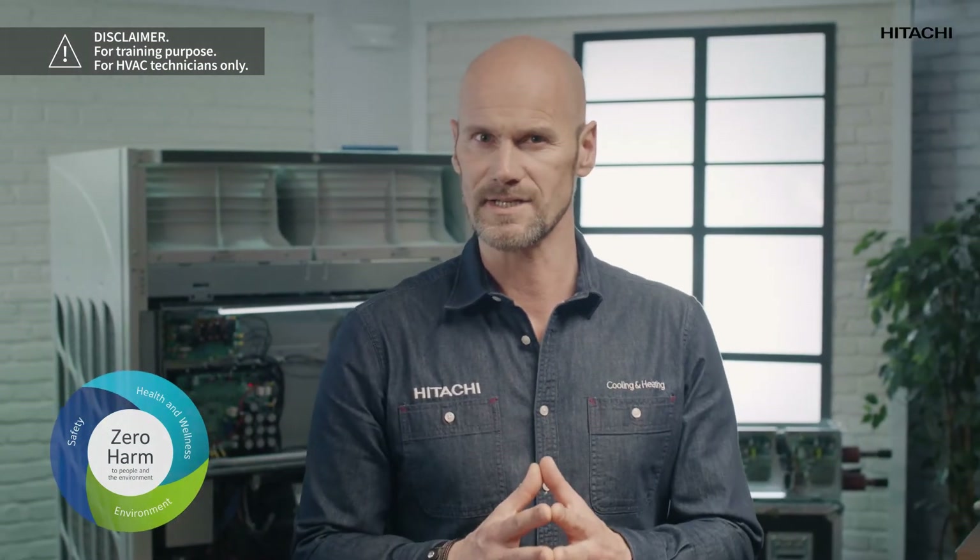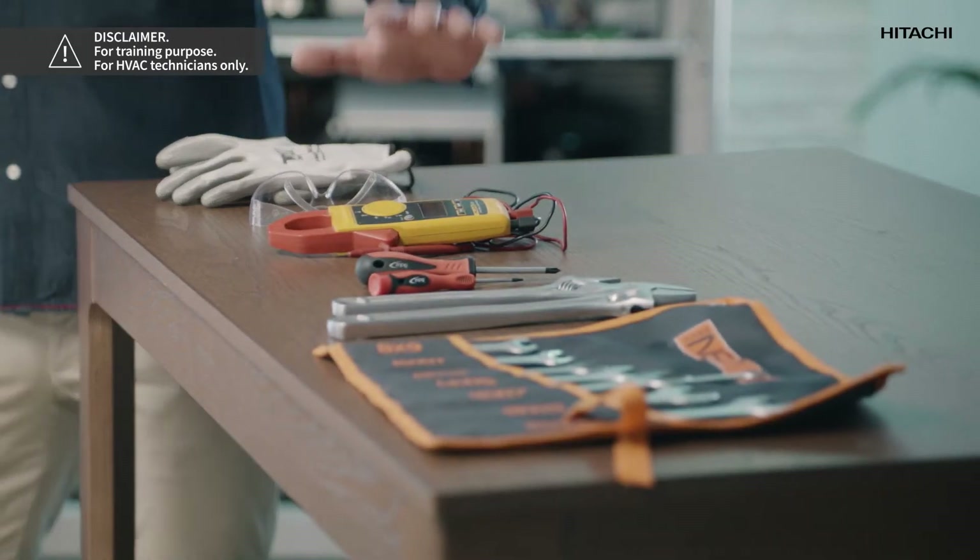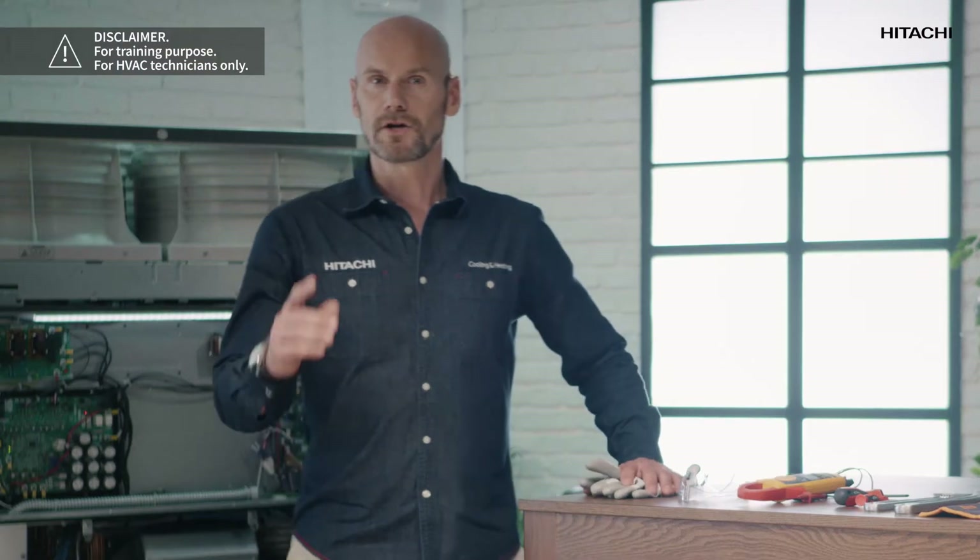You can contact Hitachi for further information. In today's video we are going to check the inverter circuit of a Hitachi Sigma VRF system. We probably need to check the circuit because our unit has displayed error code 04, 51, or 53. To do this we will need gloves, goggles, multimeters, screwdrivers and spanners. The components for the inverter circuit that we need to examine to fix these errors are the inverter printed circuit board and the compressor.